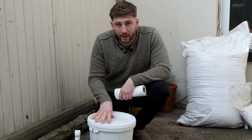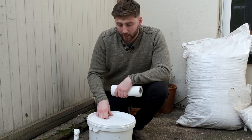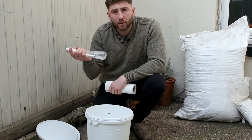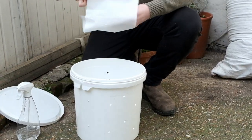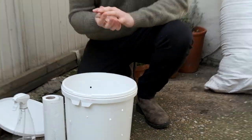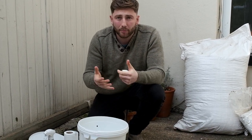Having gone to the effort of pasteurising our straw, the next step is to make sure our bucket is really clean inside so that we introduce it into the correct environment. There are a few different ways you can do this — I've chosen to use some isopropyl alcohol spray. It's really easy and quick; give it a good spray inside and then a quick wipe, and that's job done. However you could also just run some boiling water through it, same as the straw. Both will give you the same effect and both will get you going.